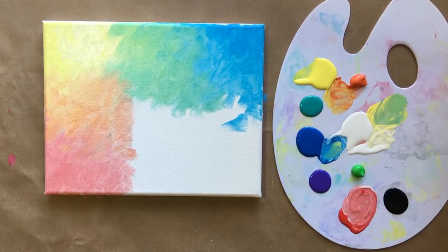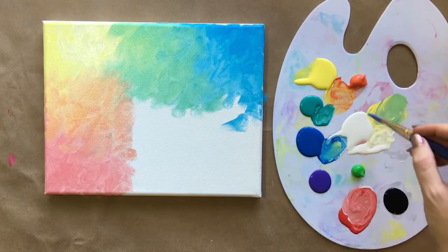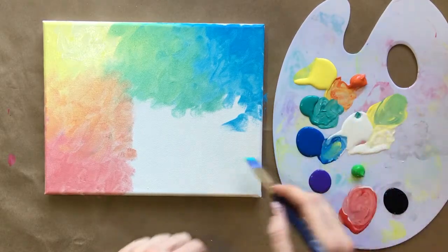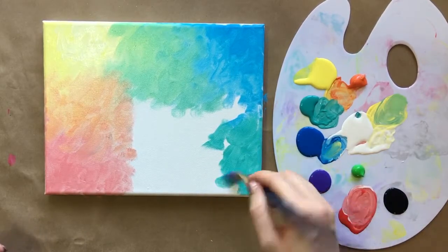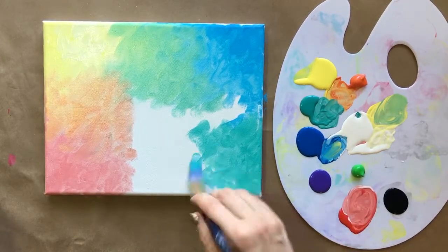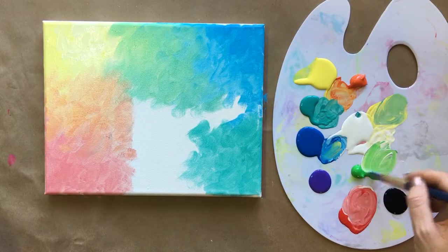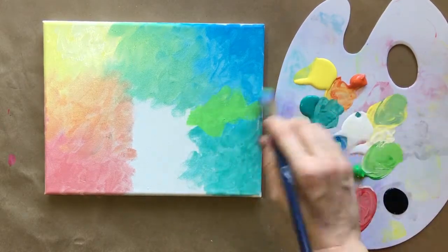Anybody can paint this, I promise. I actually spoke to someone who was colorblind earlier and I was like, oh well, this might just look like a whole bunch of gray — it's pretty interesting how the human eye works. I'm going to take some teal, again just adding white and adding it into this bottom corner. I'm actually going to do something fun today and add this bright green, which is not in the original, but I just thought this color was really pretty so I wanted to try it today.